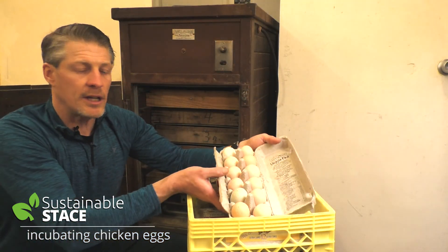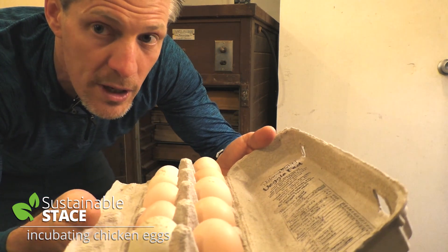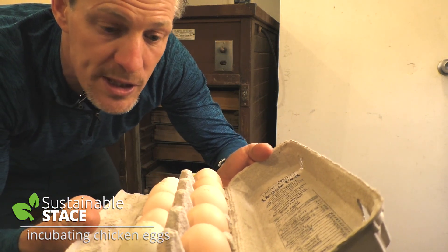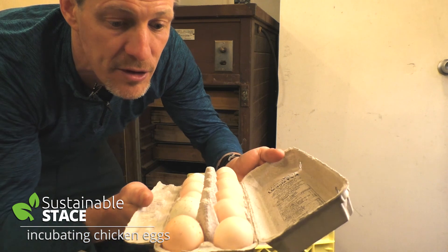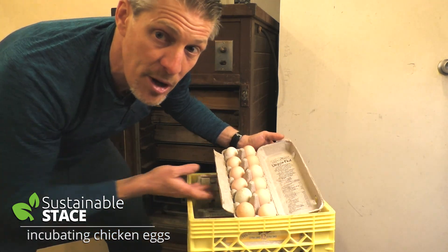If you look at these eggs closely, there's a variety of sizes and colors, and they're not shiny clean — because you don't want to clean your eggs before you put them in an incubator, as you could damage what's inside. They obviously can't be cracked. If they're a little dirty, it's okay. If there are big chunks of nastiness on them, you probably don't want to use them.